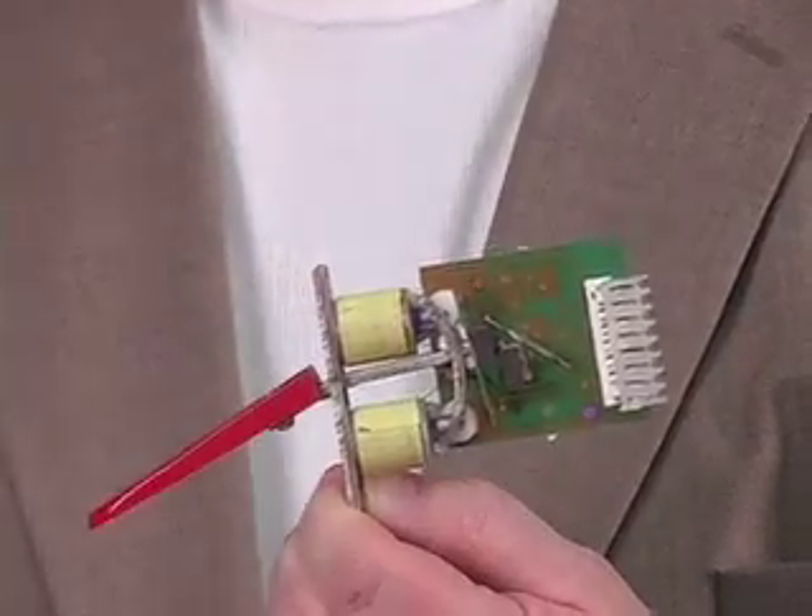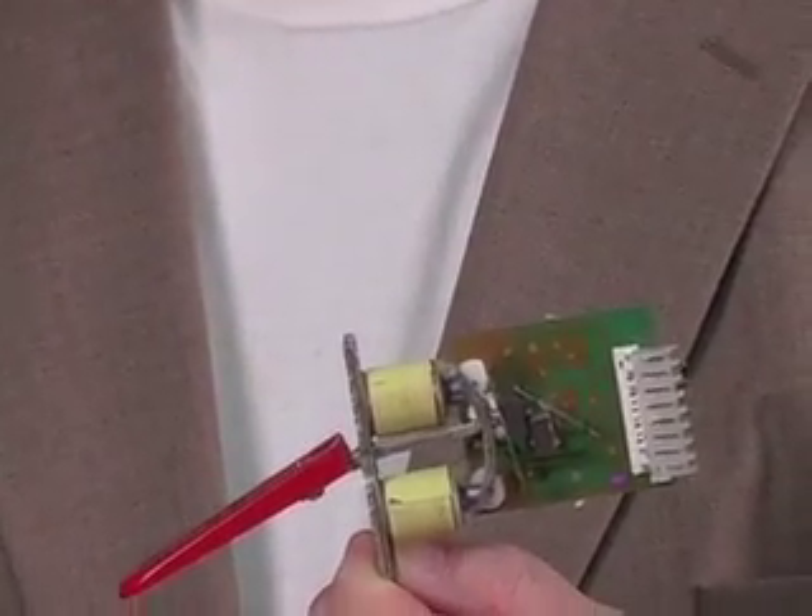These electromagnets are driven by what we call a computerized driver board. Let me show you what they look like.